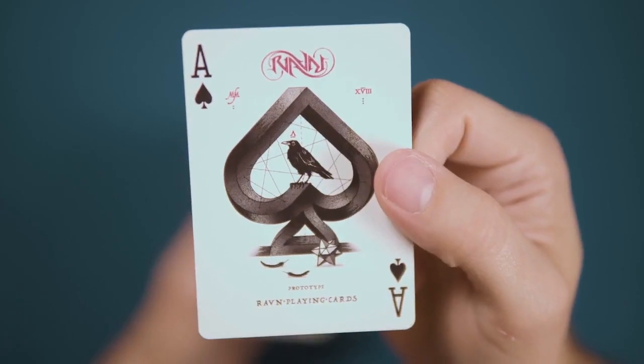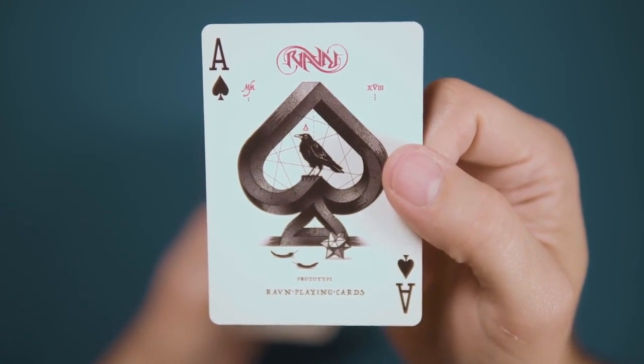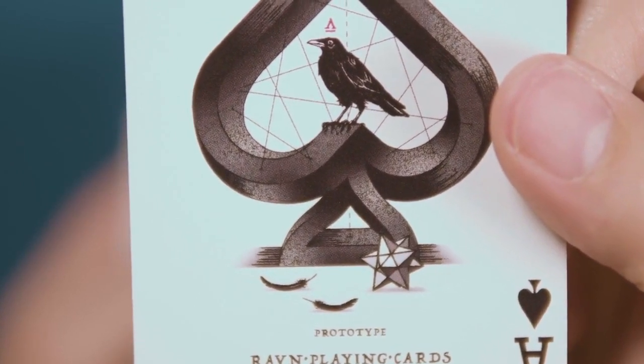The ace of spades takes a page out of the MC Escher book, with the bird standing inside an impossibly shaped spade pip, feathers on the floor underneath, and the returning star polyhedron.